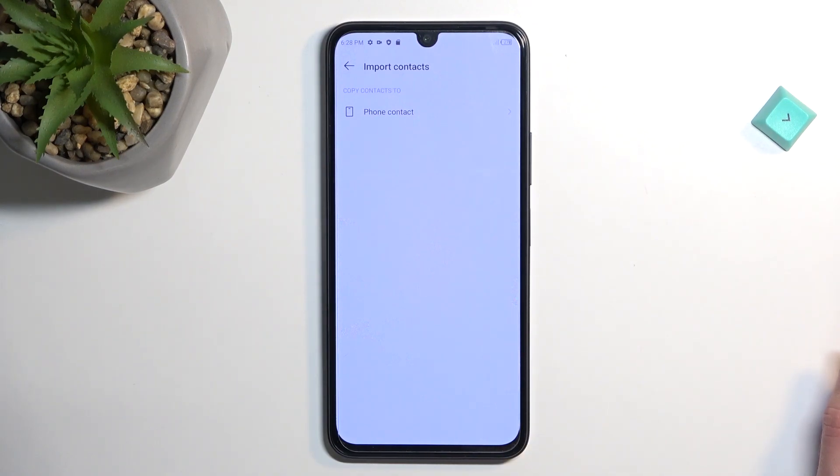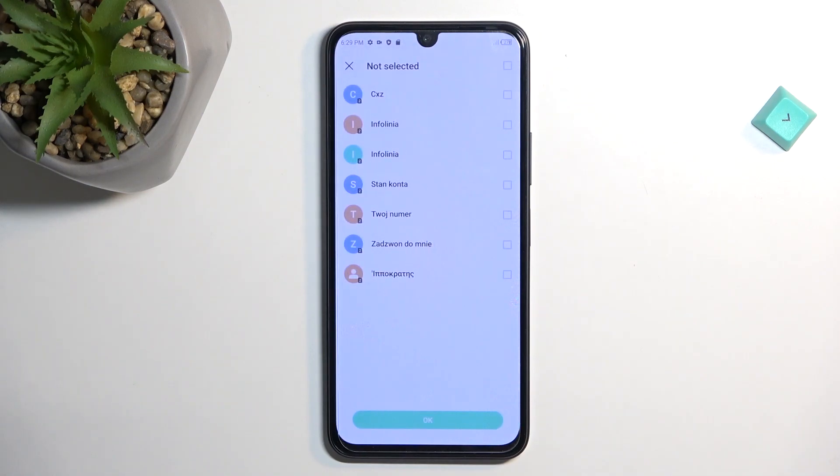From there it's asking where we want to import contacts to. In my case, I can only import to the device. I believe if I was logged into a Google account it would also show that as an option, but because I'm not, it's giving me only Phone — so that's what I'll select.